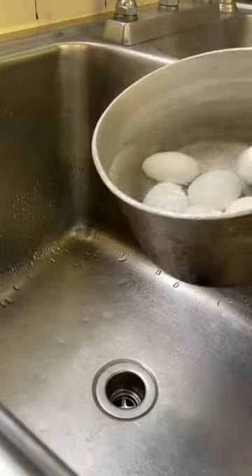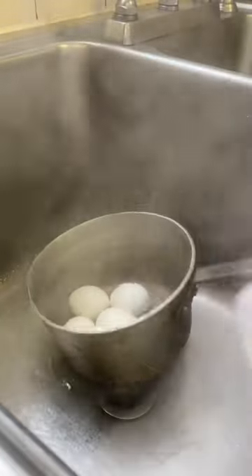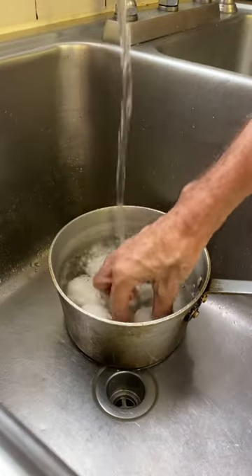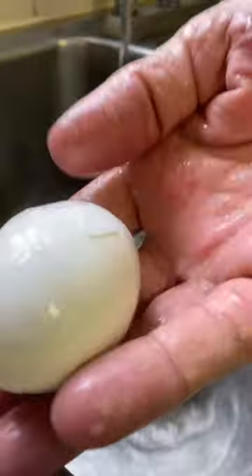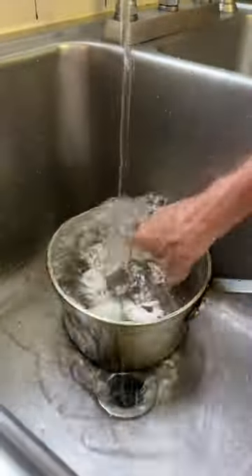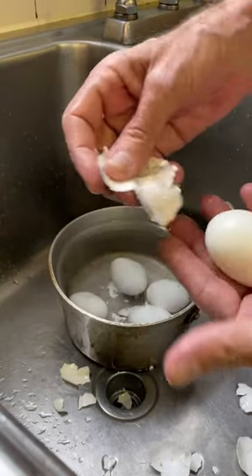When that's done, pour that hot water out. Here's the hack — hit them with cold water to stop the cooking process, and as soon as you can touch them, go ahead and start cracking that shell, get it all broke up, and throw it back into that cold water. Go through all your eggs and do this, then start peeling them immediately — don't wait.